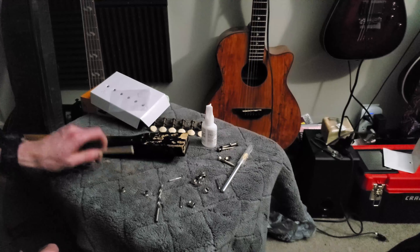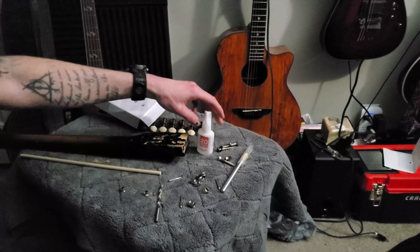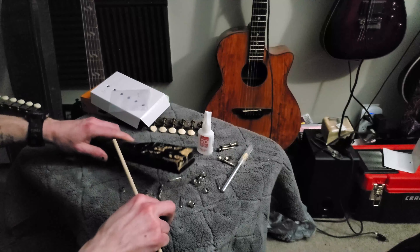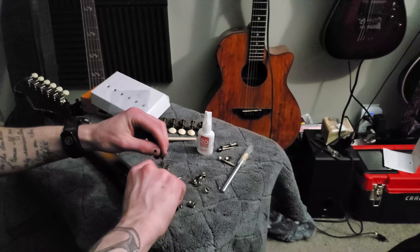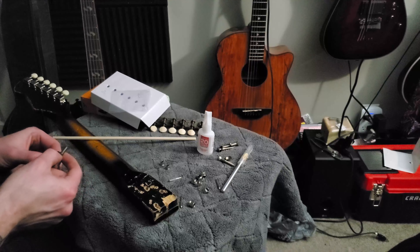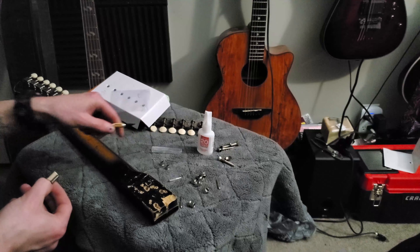Alright guys, here we go. I've got a poplar dowel and my super glue here — hopefully things don't get too messy. First thing I'm going to do is just do a general measurement, take it down in here and see where it is, then measure it up here. I'm going to take a crafting knife and just mark where it's going to be.